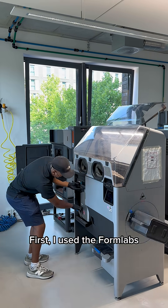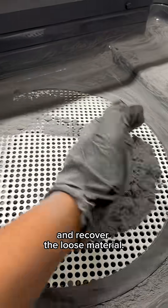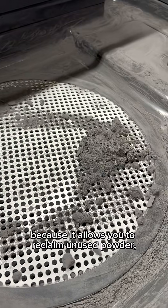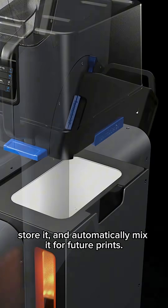After printing and cooling, I moved on to post-processing. First, I used the Formlabs Fuse Sift to break apart the powder cake and recover the loose material. This system is a game-changer because it allows you to reclaim unused powder, store it, and automatically mix it for future prints.